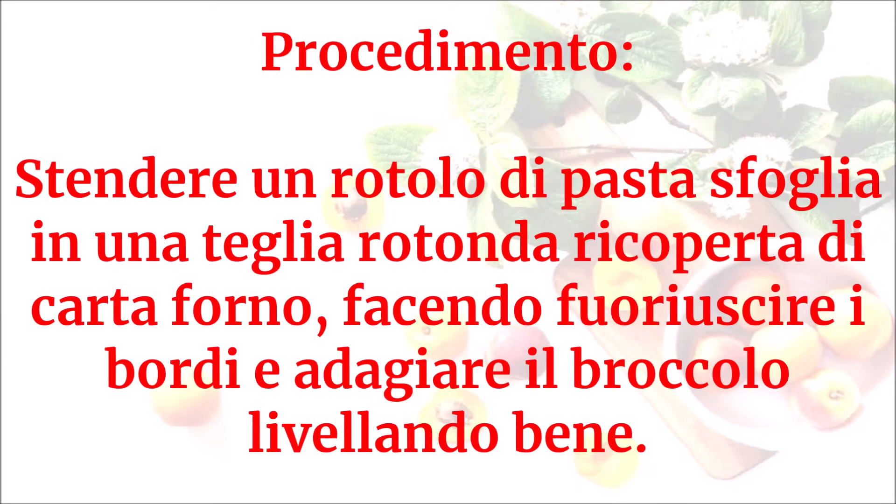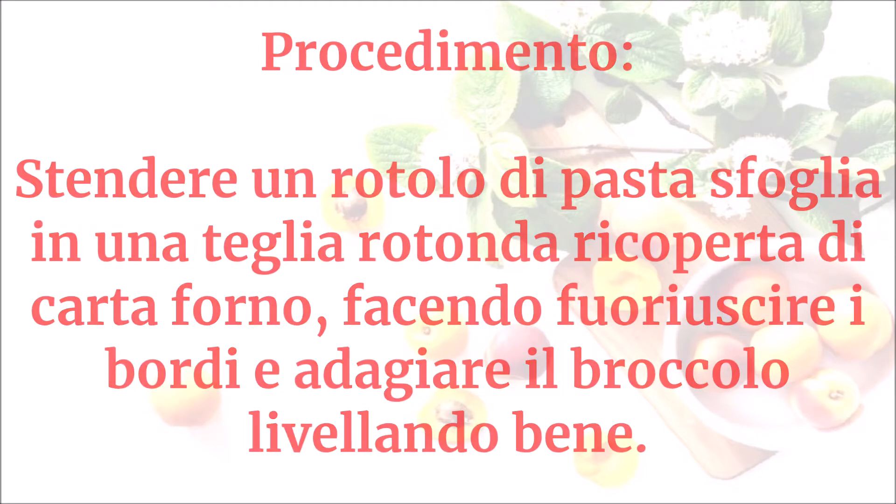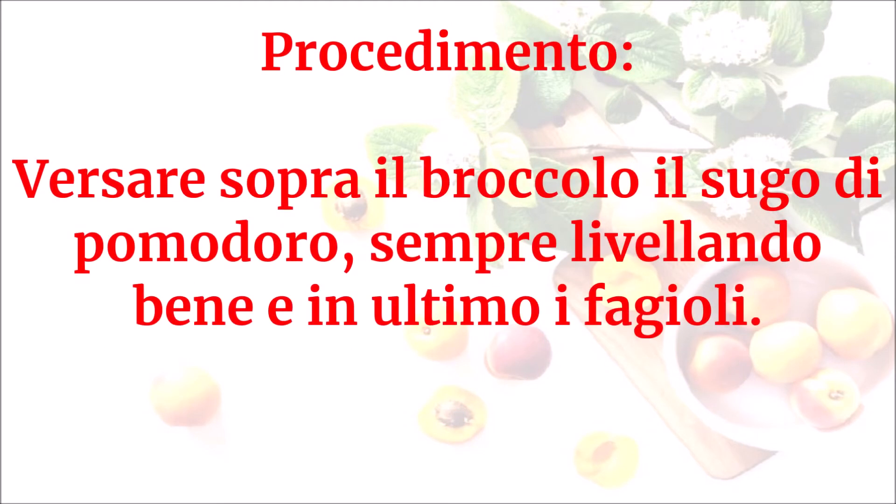Stendere un rotolo di pasta sfoglia in una teglia rotonda ricoperta di carta forno, facendo fuoriuscire i bordi. Adagiare il broccolo livellando bene, versare sopra il sugo di pomodoro livellando bene, e in ultimo i fagioli.